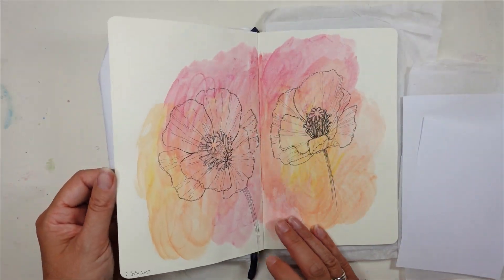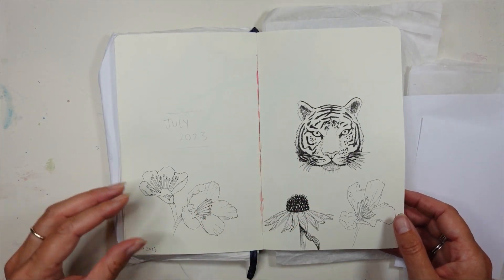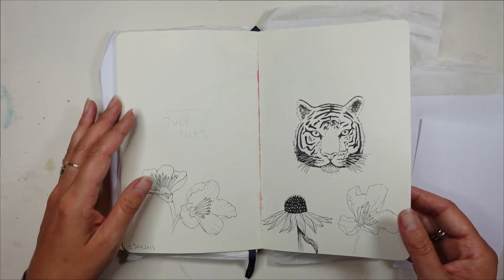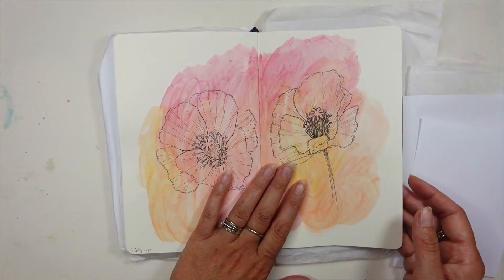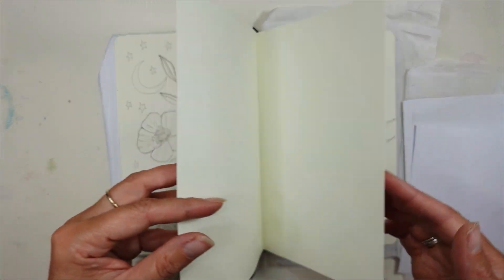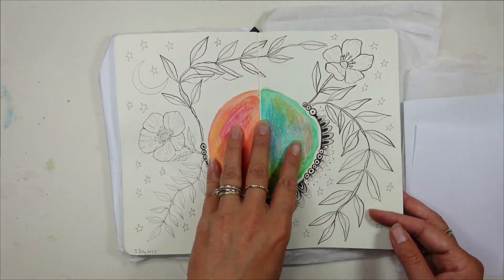I'm already a week into this project and a few things have been coming up for me. First of all: what do I draw? This has been a big issue or thought that crops up in the back of my mind even as I'm drawing. I wonder, is this boring? Do I really feel inspired by this? What should I be drawing? All these questions keep coming up and sometimes they make me feel stuck.